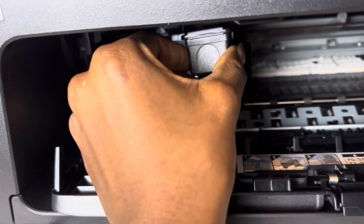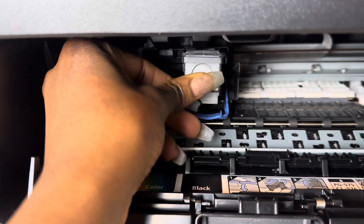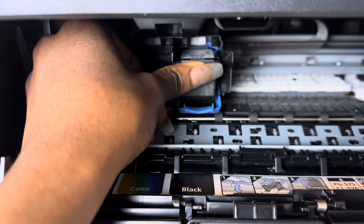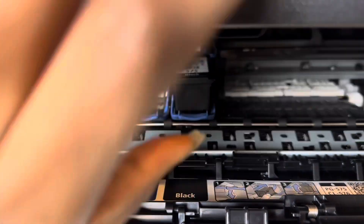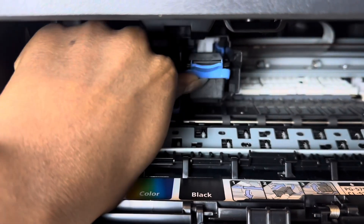You put it in, then you snap it back up. Snap it back up — snap it up and it's locked.